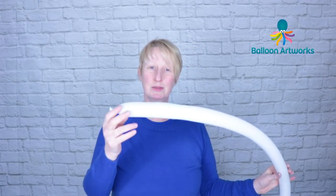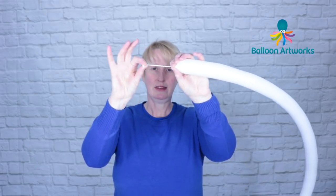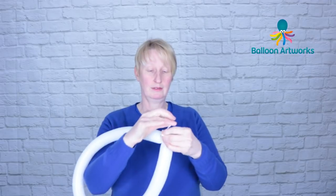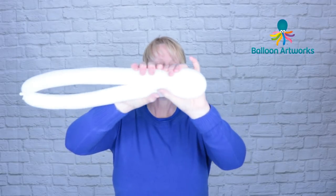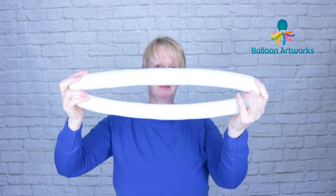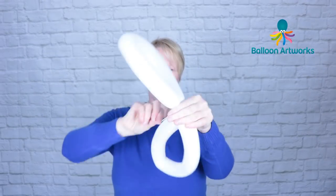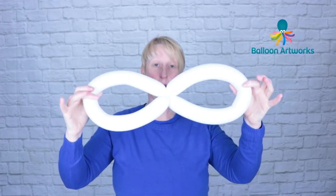Take a white 260 and when you tie it, leave quite a bit of an inflated section at the nozzle end. I've just got a one-fingertip and I'm going to tie those together. Hold them together and find the center of this 260, just pinch hold of it and twist the top part of the balloon and that will split it. Then bring these two bits together, take that end, wrap it round, and pull the loop through the other one and that will hold it in place.